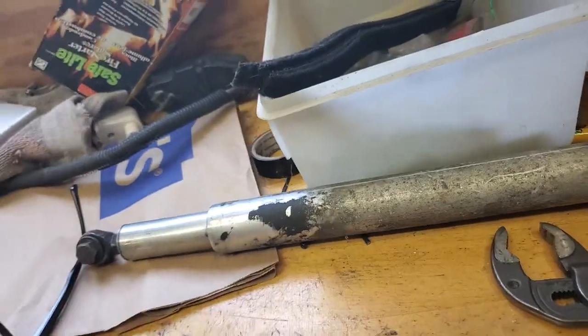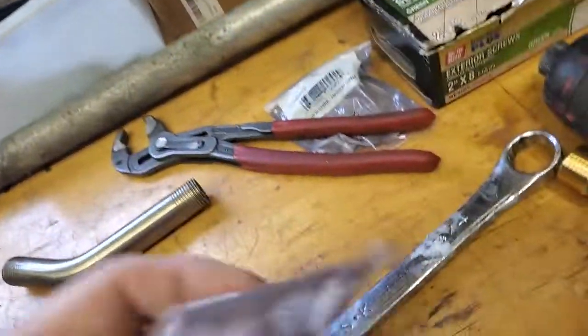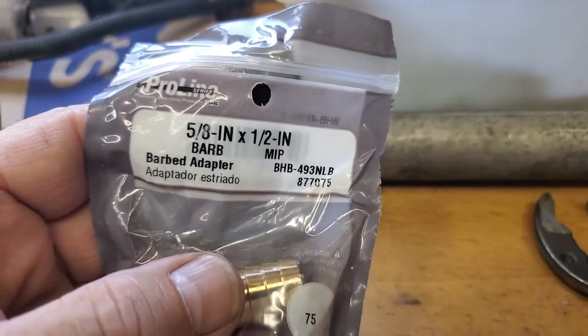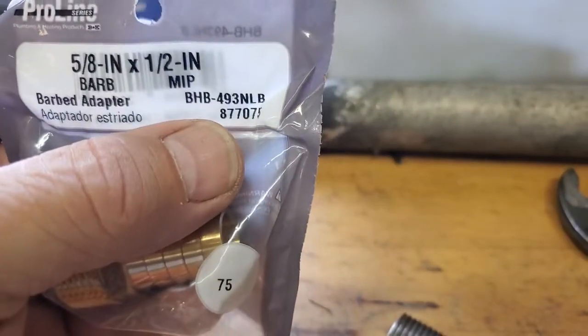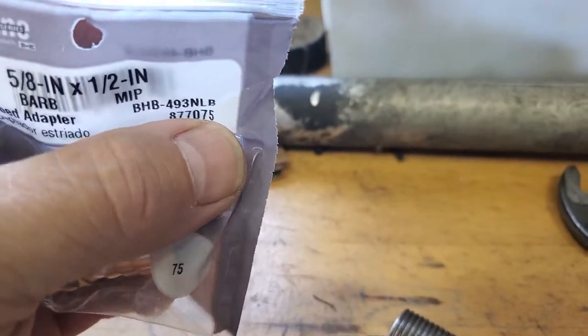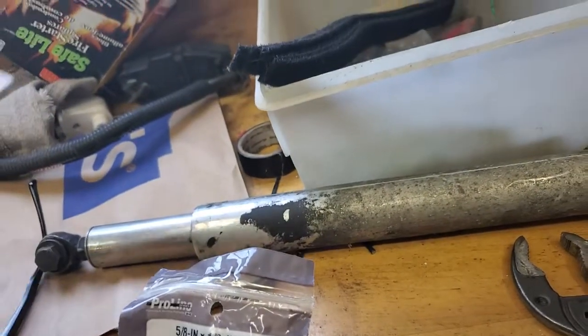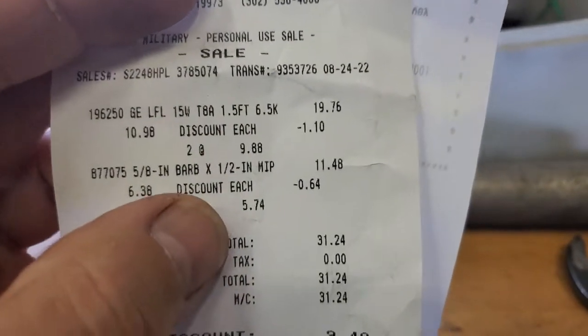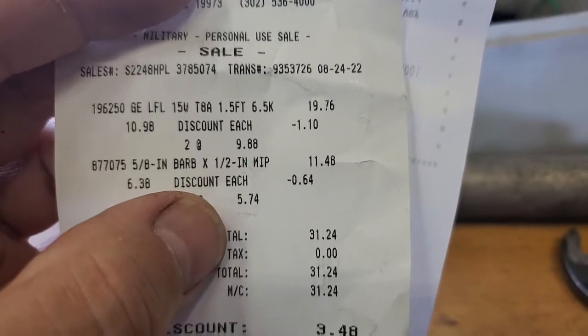So then I bought these 5/8 by half inch barb fittings. Part number 877075. I believe they were right about $11.48 each.